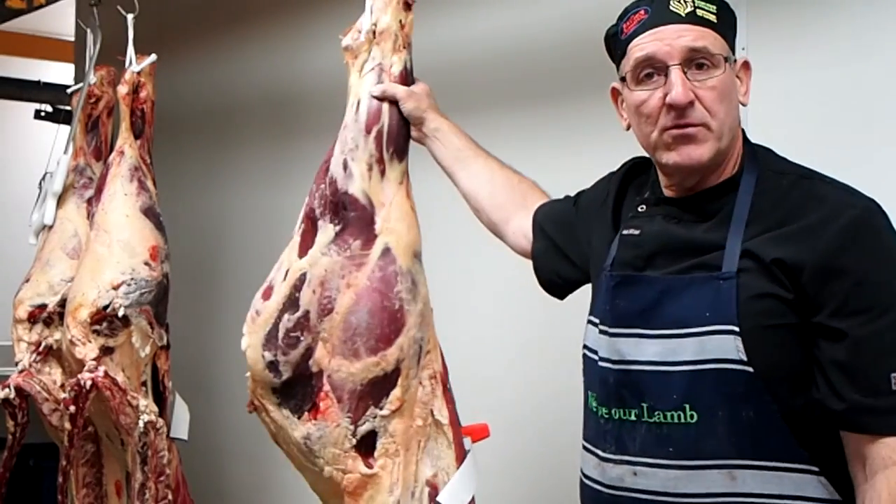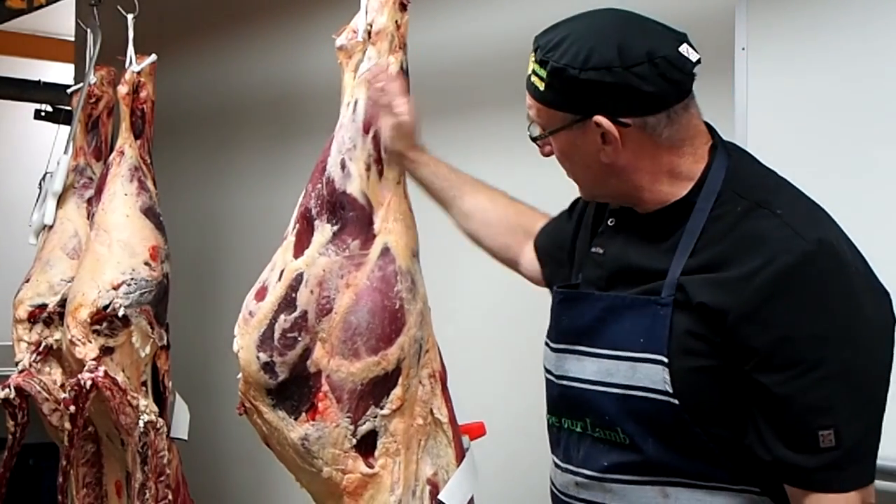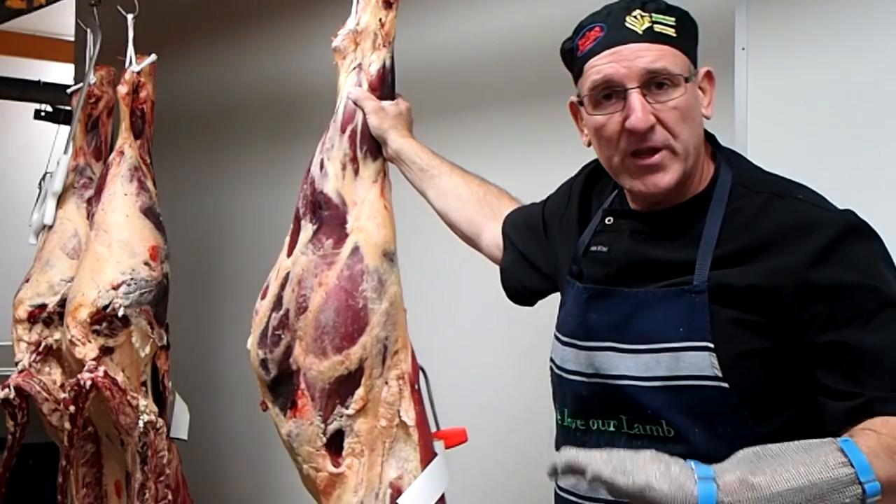Hey again folks, Trevor Hill from Brewster's Mate. What we're doing today is bringing up a few four quarters. I'll just be showing you where the cuts come off and the cutting lines.